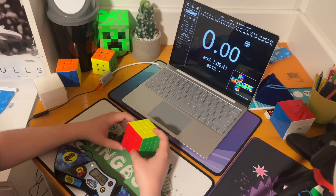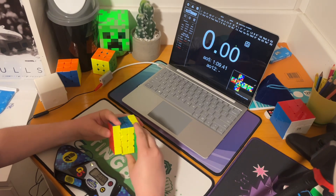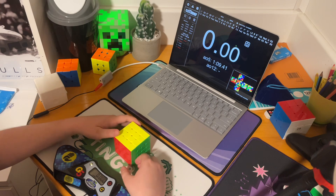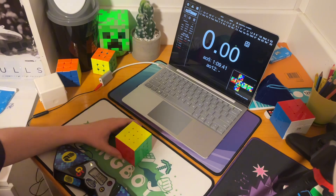I haven't really had another 4x4 that's good, other than an RS4M. So yeah, let me know. NoFourCubing out.